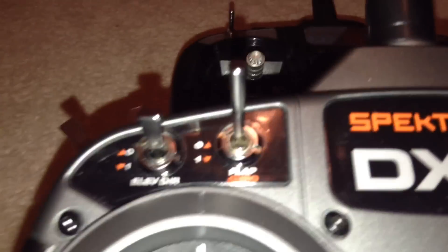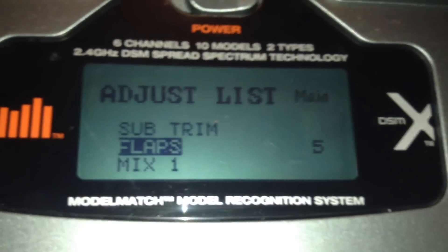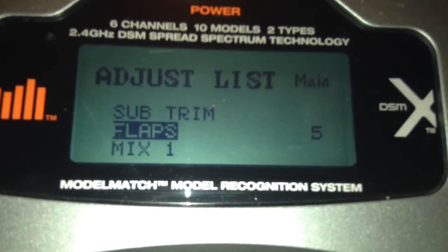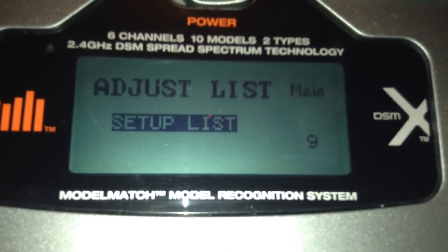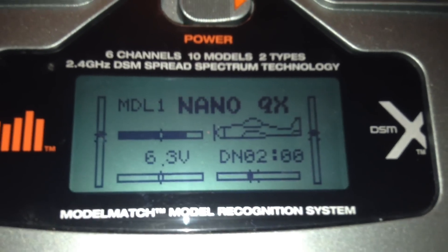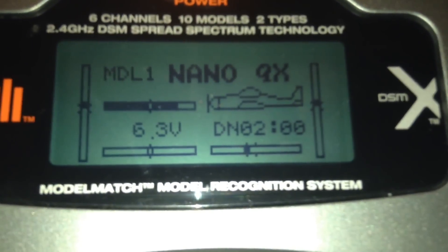That means when you flip your flap switch it turns into agility mode, and you can toggle between stability and agility with your flap switch. All the other settings down here are exactly the same as when you get it out of the box. Go back to the top and go onto main — it should be set up, then bind it to your quad and that's that.